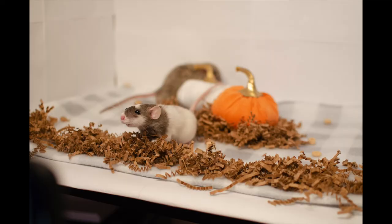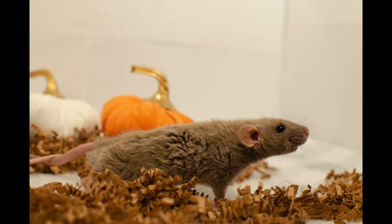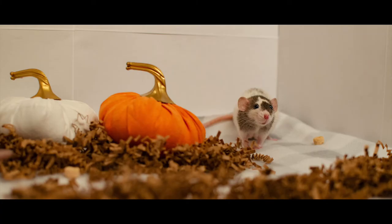Here are some of the rest of the photos from our photo shoot. I hope you found this video helpful and enjoyed it. If you end up taking photos of your rats following this tutorial, let me know — I'd love to see your rat photos.